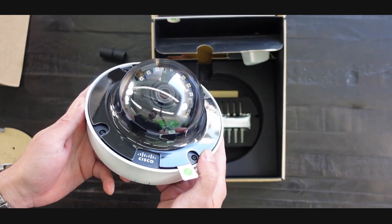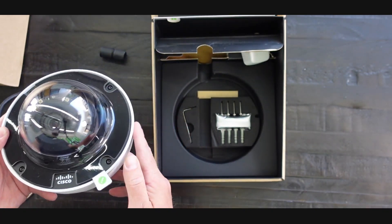Thanks so much for joining me today and tune in next time for our next open box.